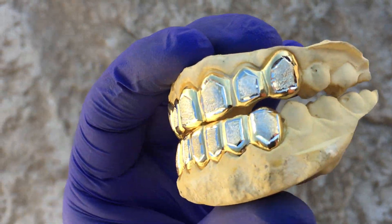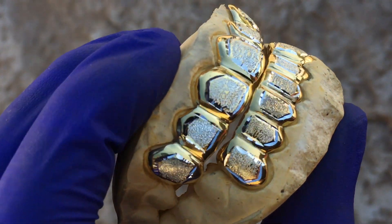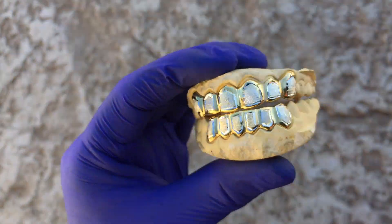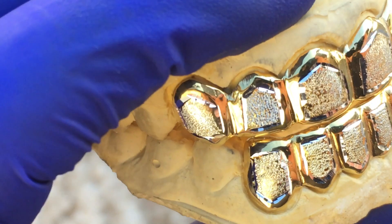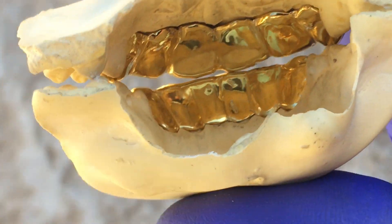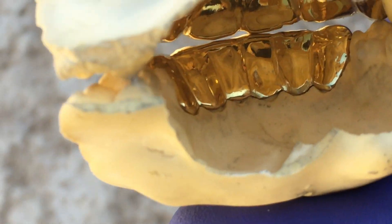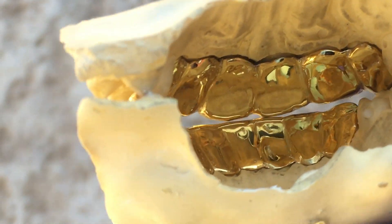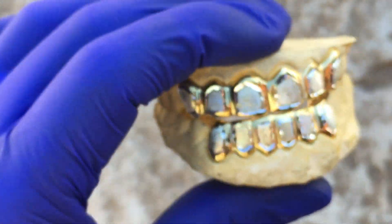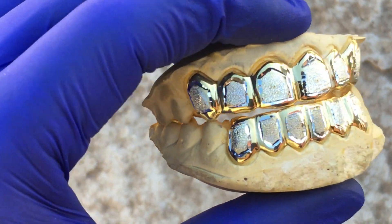It's available on our website blingcartel.com. You get free shipping in the U.S. and a free mold kit — quality service. Here's the backside: handmade work, guys, custom fitted for a perfect fit. There it is.